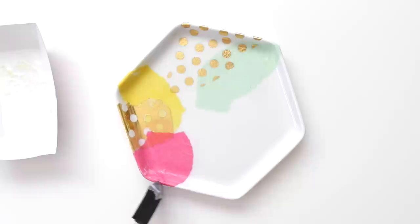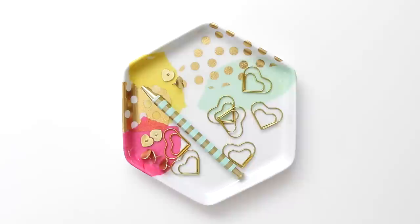When you've completed your design, paint a final coat on top. Then let it dry completely and it's ready to be used.